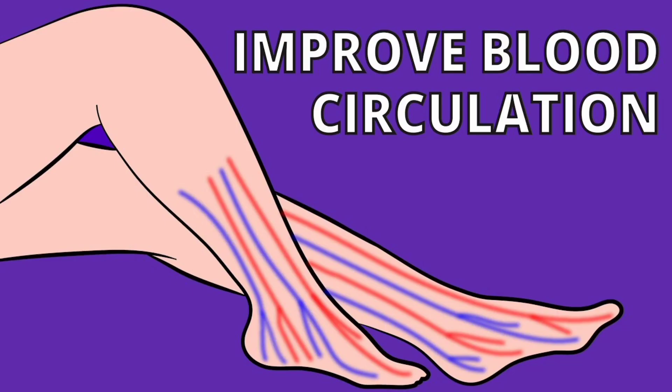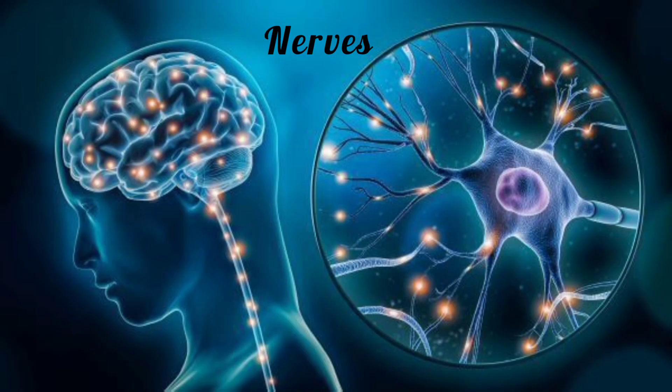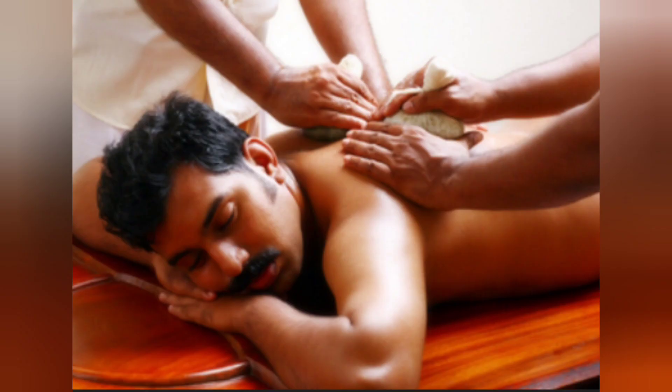Benefits of Valukka Svedha: It is considered an unparalleled treatment for rheumatoid arthritis. It improves blood circulation, rejuvenates muscles, bones, and nerves. It reduces pain, inflammation, and muscle stiffness. It also reduces stress and enhances good quality sleep.